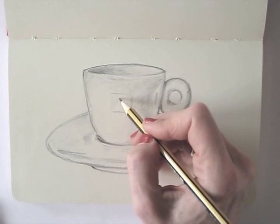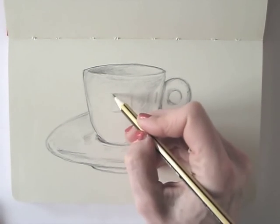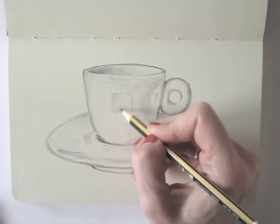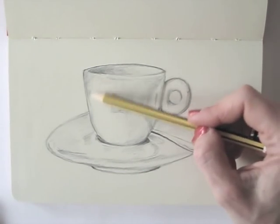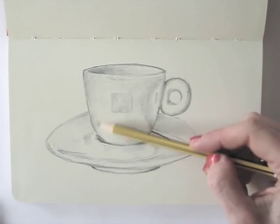So go ahead, find a subject to draw. It could be something you use and see daily, and just draw it. The more you draw, the better your drawings will be.